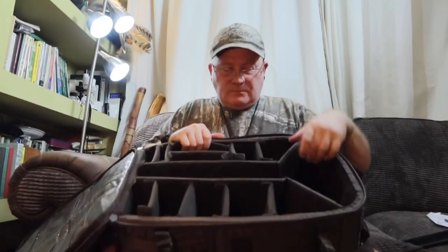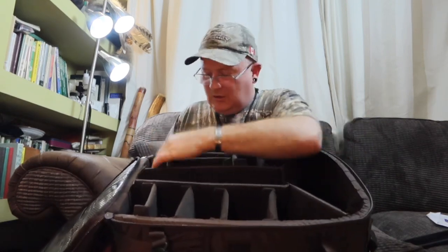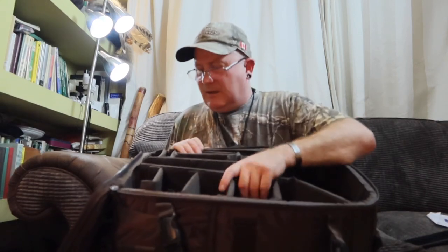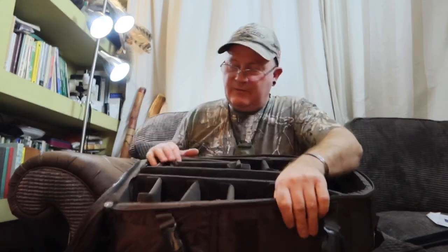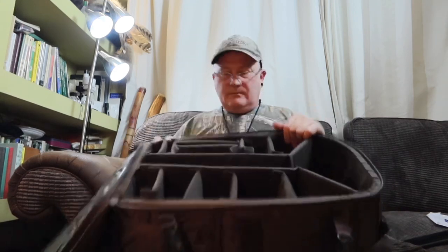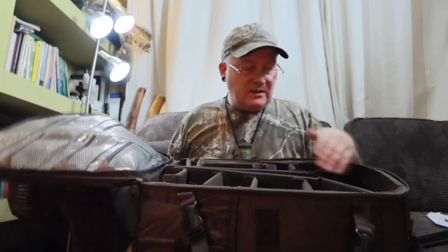Inside here I can put my camera — it's got lots of different dividers. I would have to get more camera kit to fill it out a bit. You can also buy other inserts — I think they're 10 euros for another set. They all come out and you could just use it as a day bag, or literally use this bag as your hold luggage.